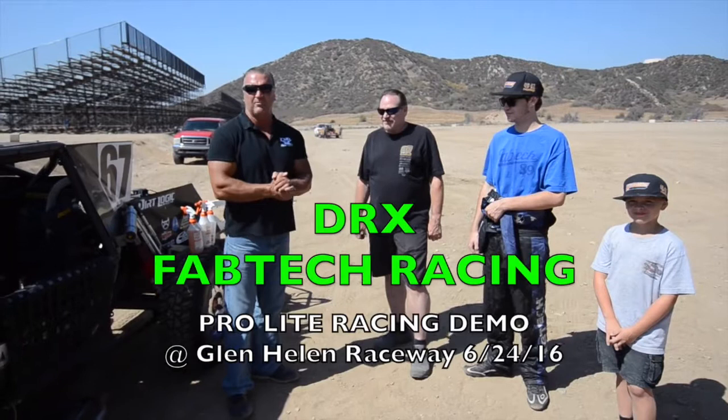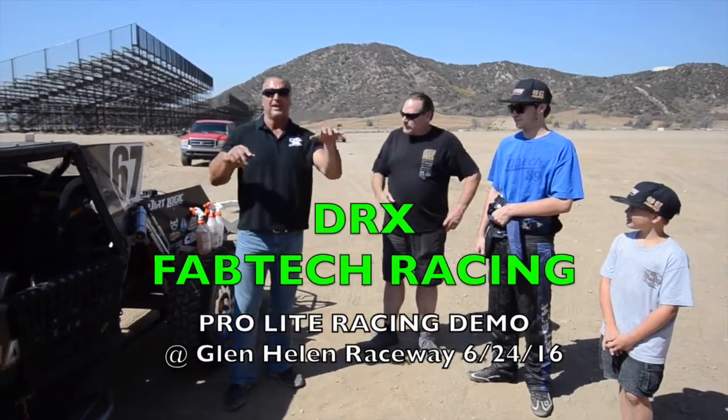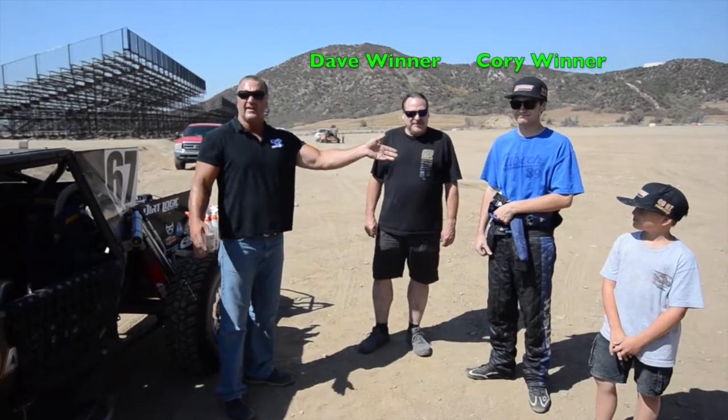Hi everybody. We're out here at Glen Hill Raceway Park doing some testing today on Dr. X on Fabtech's racing vehicles. We've got these pro-light trucks, and this is Dave Winter, the owner of Fabtech, and his son Corey. They have the cars here and they race professionally. So we're going to do a little interview here with them.